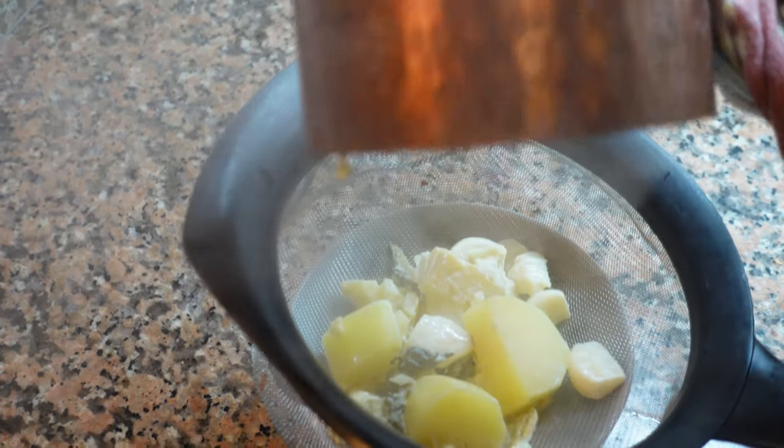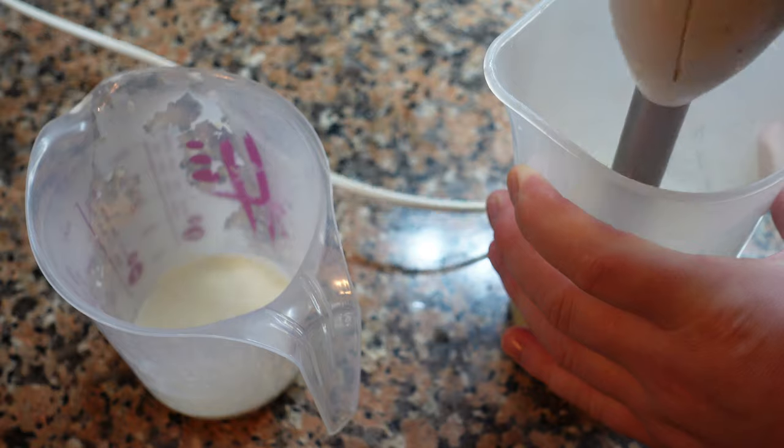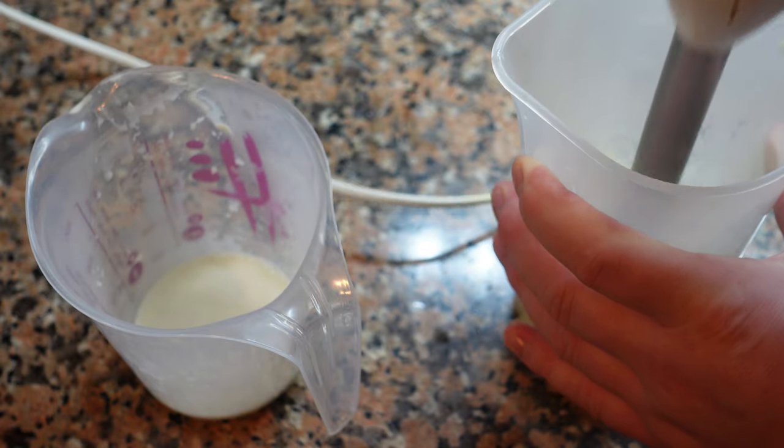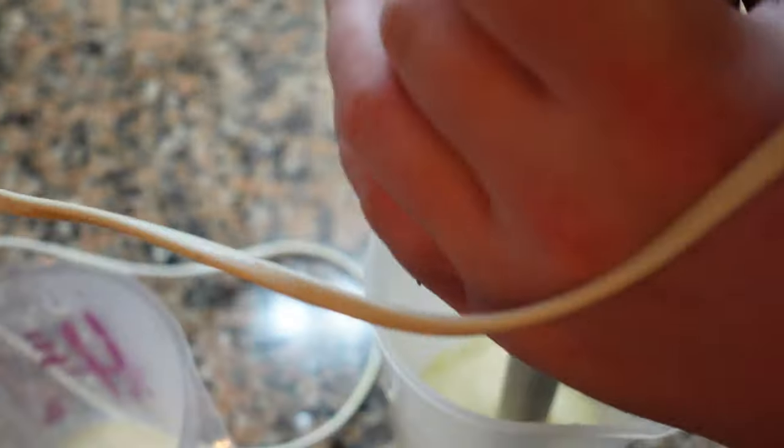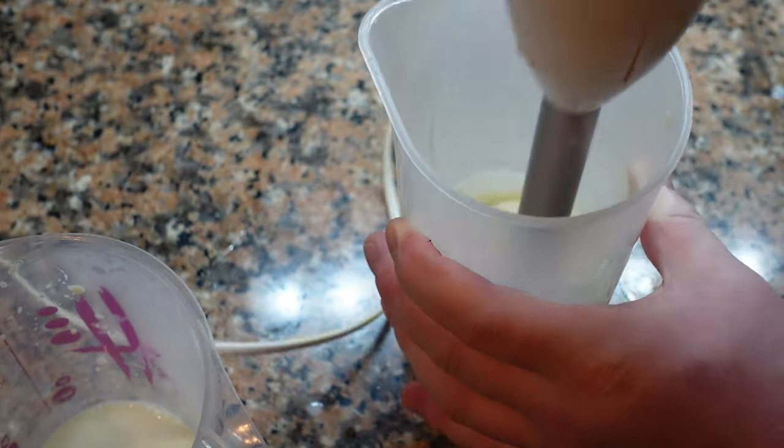Once the potatoes are tender, strain everything and keep the liquid. Now add a small amount of the liquid back in and then blend the mixture with a neutral oil, like a mayonnaise. You should add the oil a tiny bit at a time, otherwise the mixture can split.